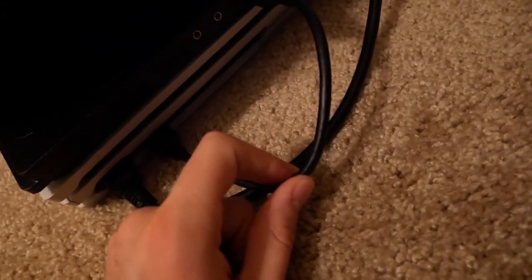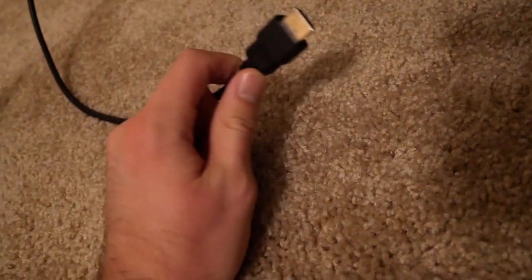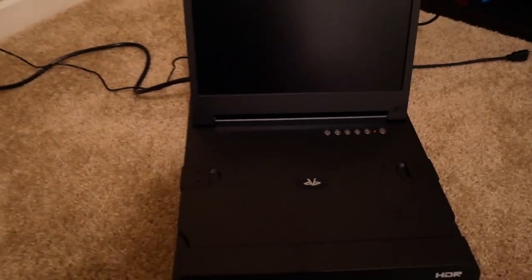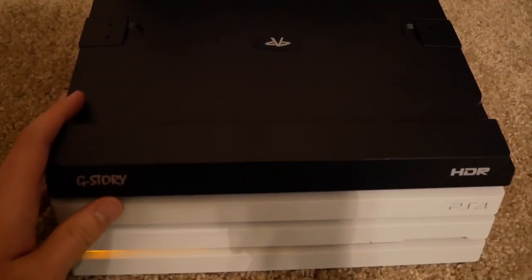Our last step is just plugging an HDMI cable in from the screen to our PS4. I've got my HDMI cable plugged in now, going from my PS4 to my screen. The HDMI cable from the TV is unplugged, so we're only plugged into this PS4 Pro portable monitor now. And we've essentially made our PS4 portable.